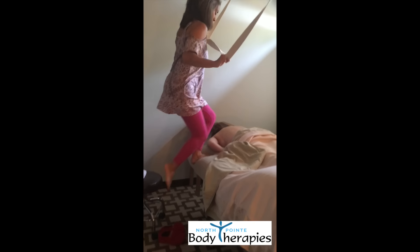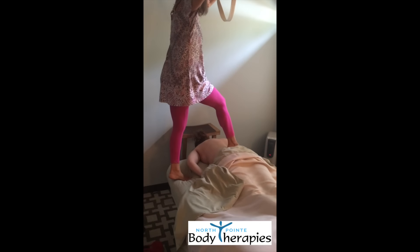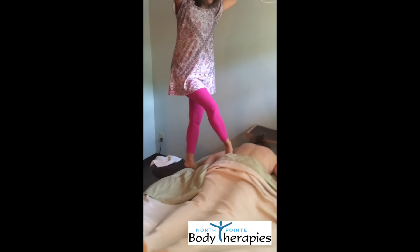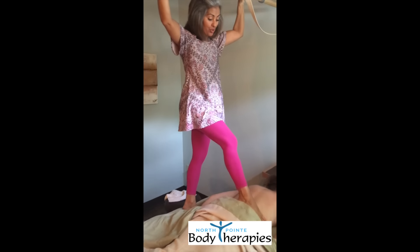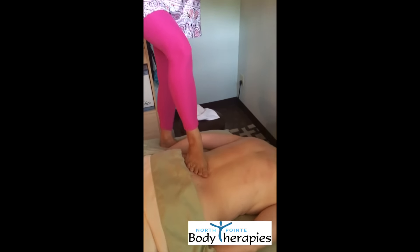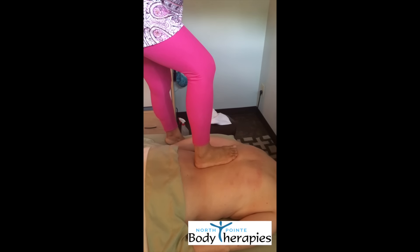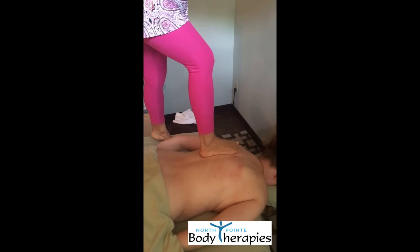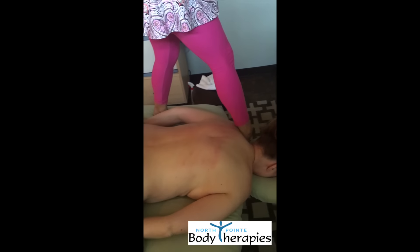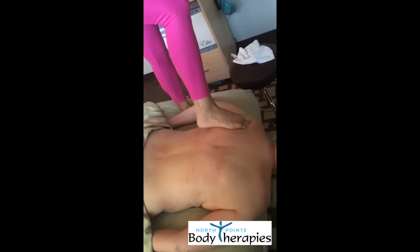Step up onto the massage table. You might ask why would you use your feet for a massage instead of your hands? We have a lot of people who like lots of deep pressure and it's a way of delivering that pressure without hurting my body, and I can last longer and I can maintain this deeper pressure as long as I need to.